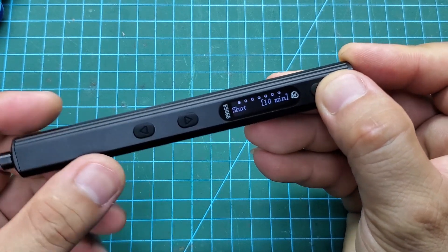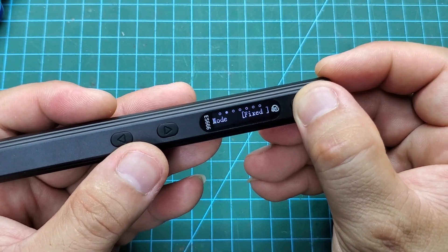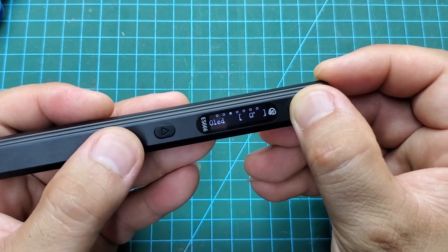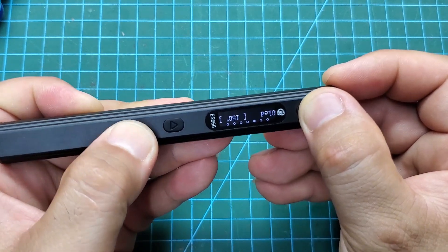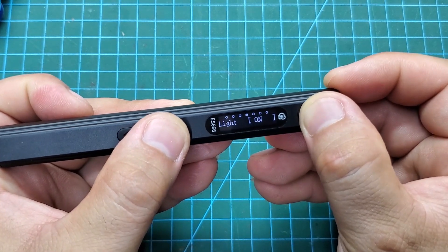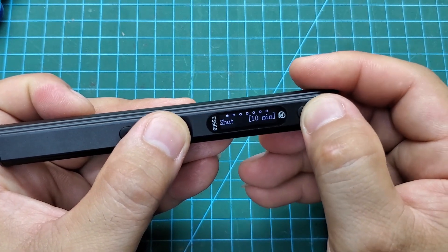To enter the settings, press the power button quickly several times. In settings mode, we can configure the working mode, adjust the screen orientation to suit left-handed users by reversing the display, and toggle the LED lights on or off. We can also set the sleep time when not in use and view the software version information.